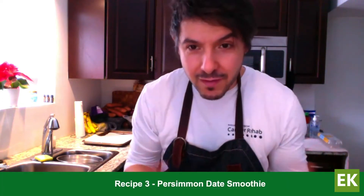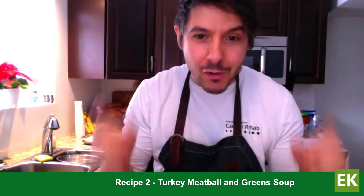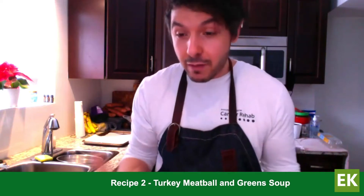Thanks, Steph. This recipe is inspired by one of my mom's soups — one of the comfort soups she used to make. Shout out to my mom; it's her birthday tomorrow. Happy birthday, ma! This turkey meatball soup is super comforting, and it's a great way to include extra veg, pulses, and beans. It's also a great batch cooking recipe, like Steph mentioned — put the effort in once, make a big batch, and freeze some portions.